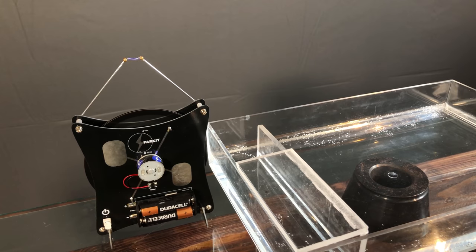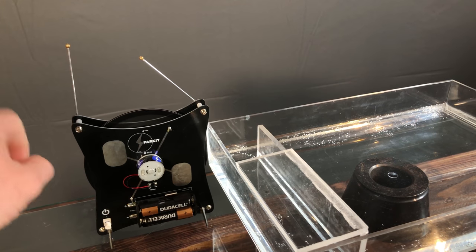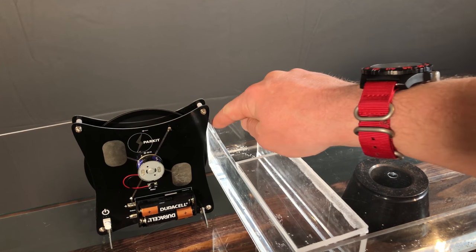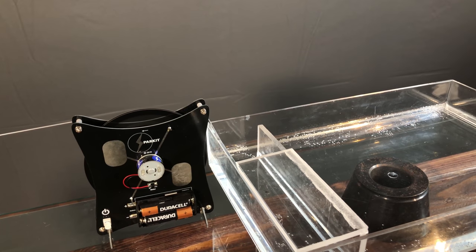What you'll want to do is ground one of the high voltage leads to the power source, and take the other high voltage lead and electrically connect it to your water. That's it — that's all that's needed.